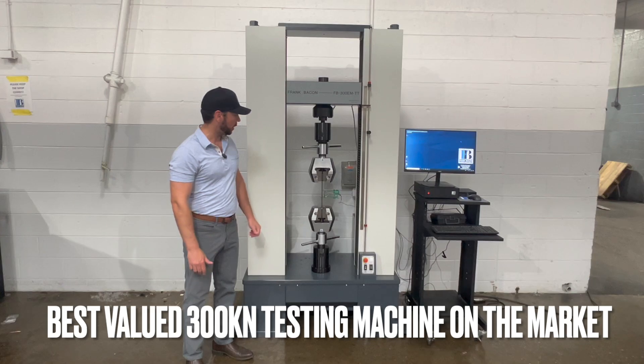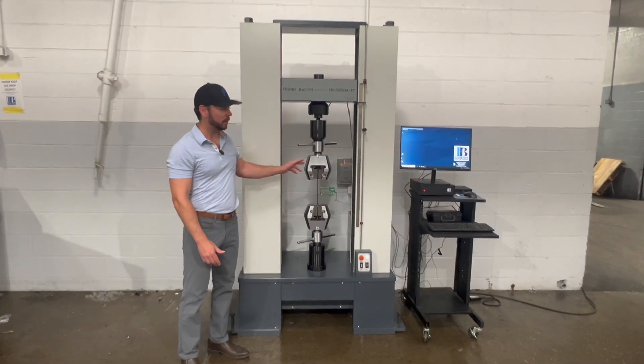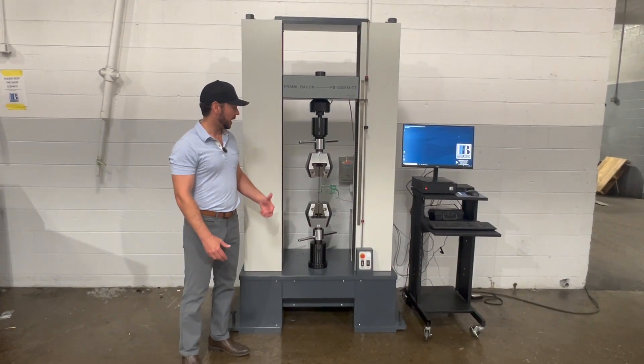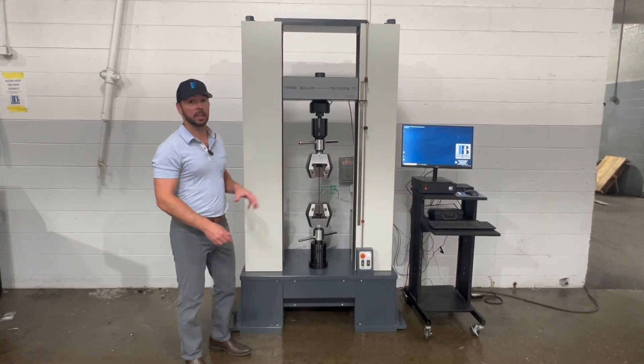We've got it equipped with our 300 kilonewton Frank Bacon wedge grips, so you can do anything from flat to round specimens in a variety of different sizes and thicknesses. I'm going to get you over to Chuck and he's going to show you how easy it is to run a test on a Frank Bacon machine.